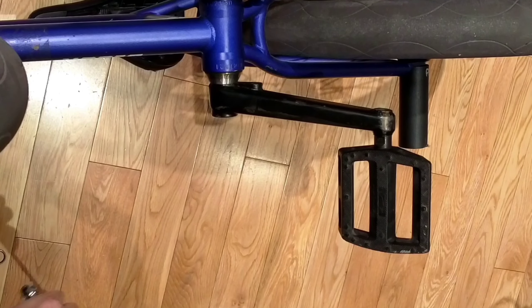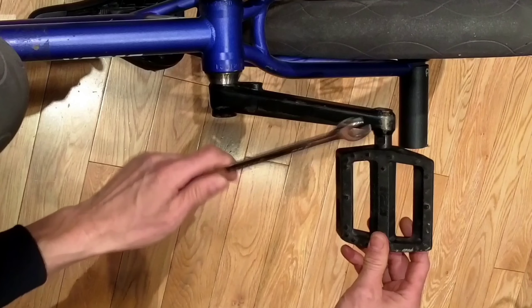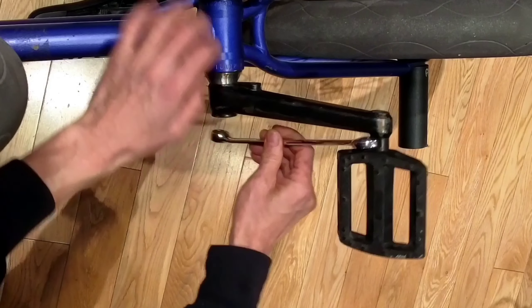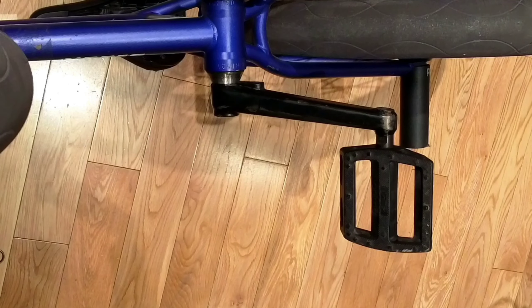Hello everyone, thanks for tuning in. You know how sometimes you get those pedals and those pedal boxes are lined up where you really can't get leverage? Take it off like from here — pretty messed up. Here's a trick I use to help me get those off.